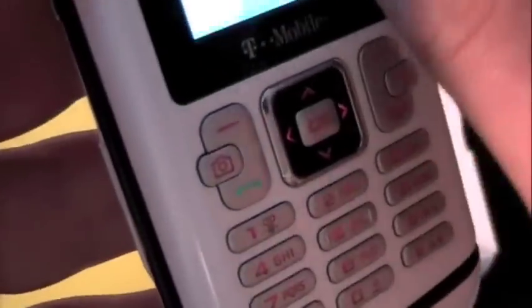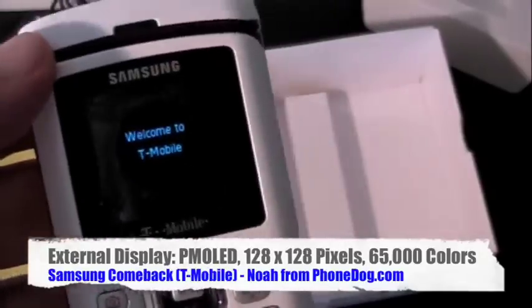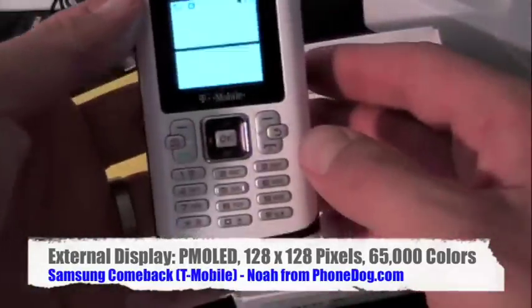Oh no — it ripped! I think that's the first time the film has ever ripped when I tried to pull it off. I just put a SIM card in. There you go. Welcome to T-Mobile. Thanks for coming around. So yeah, interesting design here.